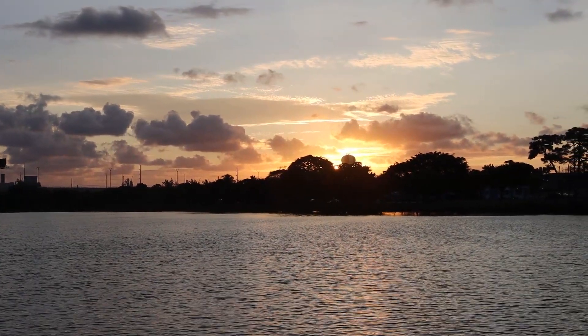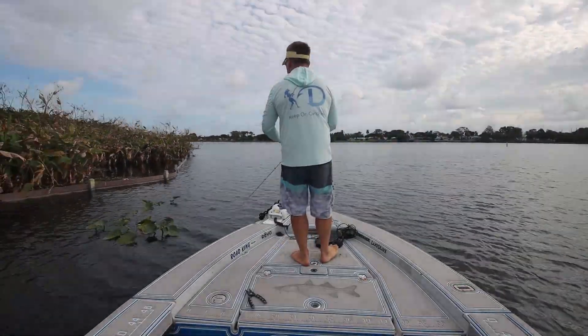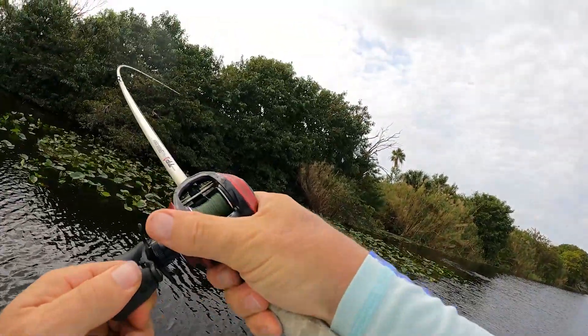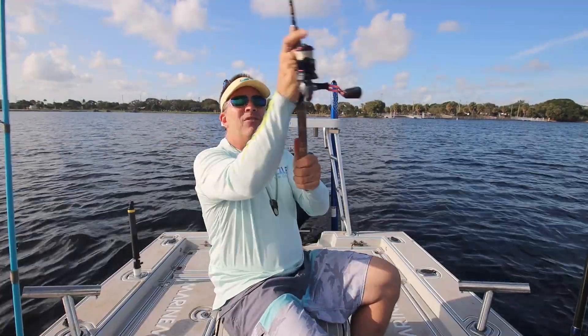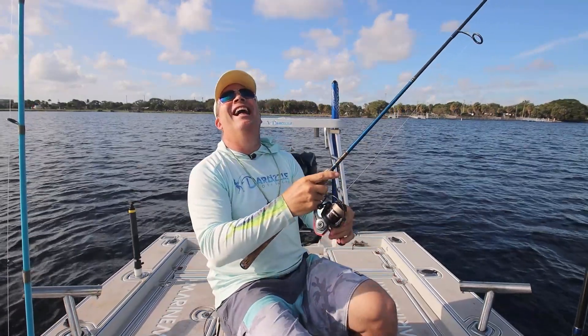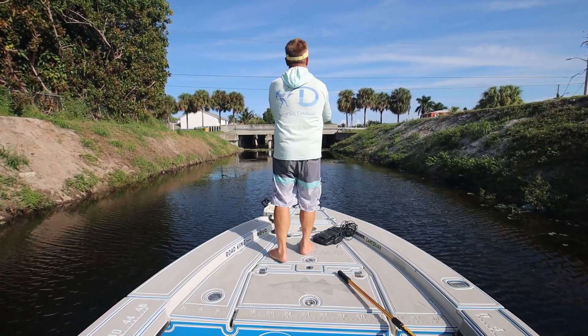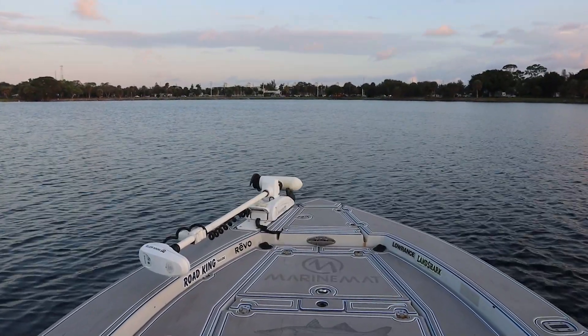Good morning everyone and welcome to the Darcyzal Offshore YouTube channel. This is Brian doing something a little bit different today. I'm going to be solo fishing here in Southeast Florida, doing some freshwater fishing for bass, peacocks, clown knives, snake heads — all kinds of great stuff we have available in this fishery. Darcy's not here; she's working on merchandise filling holiday orders. So it's just me and I'm pretty excited about it. Come along with me.